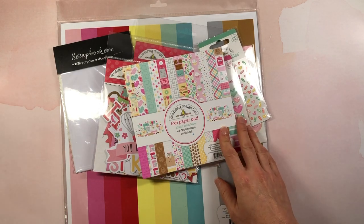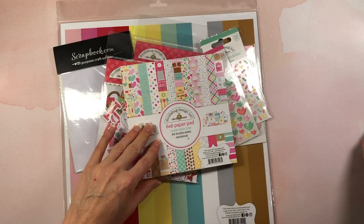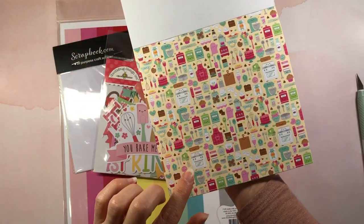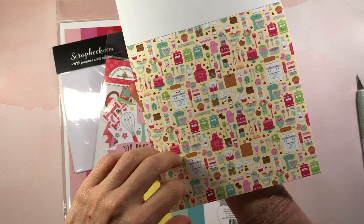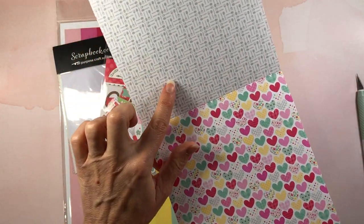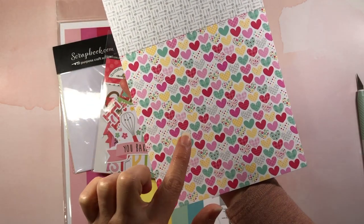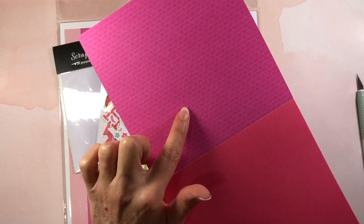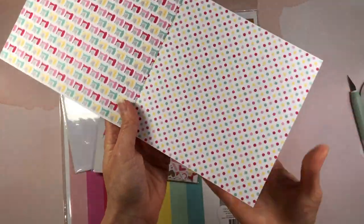Moving on — I want to show you this collection by Doodlebug because I was so excited to get it. I've been waiting and waiting for it to come in stock. This is the Made with Love 24 double-sided cardstock patterned paper sheets. It's all about baking: there are aprons, an oven, a mixer, sprinkles, cookies, a cherry pie, cupcakes — it is so cute. There are also forks and spoons patterns, really pretty hearts, and pinks with hearts.